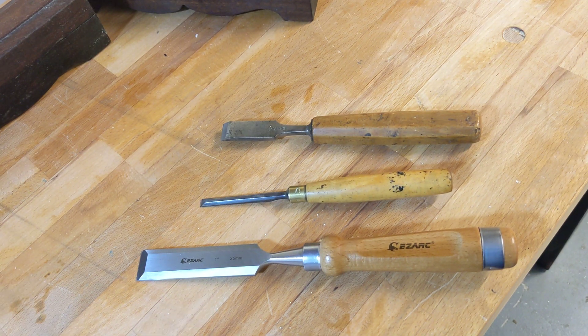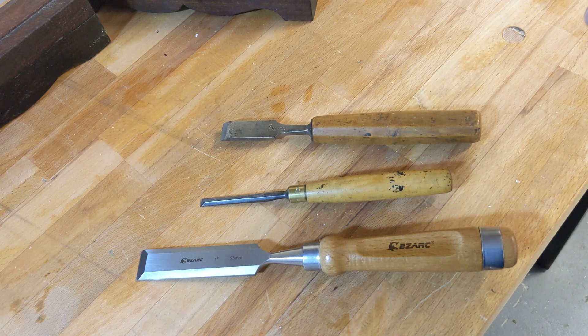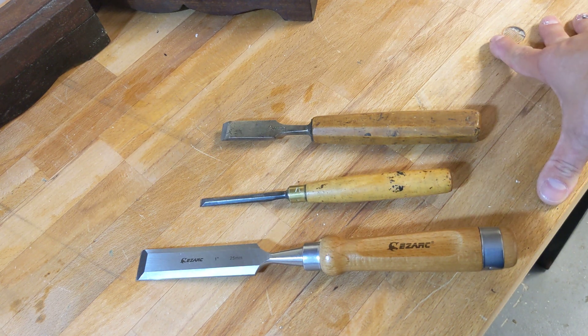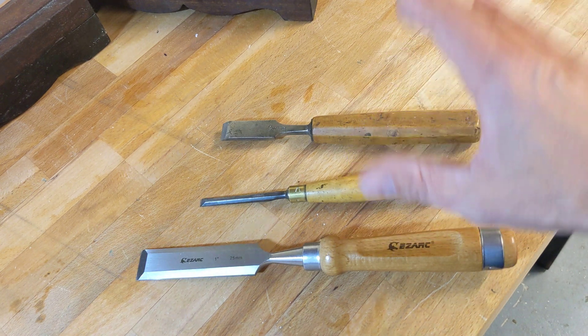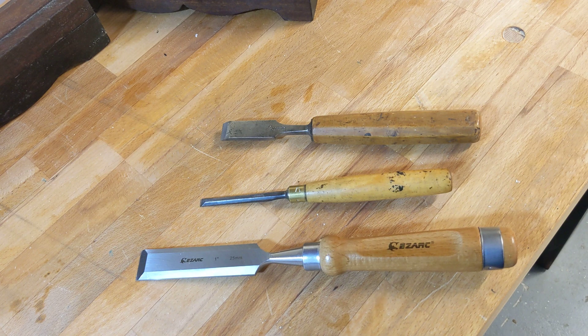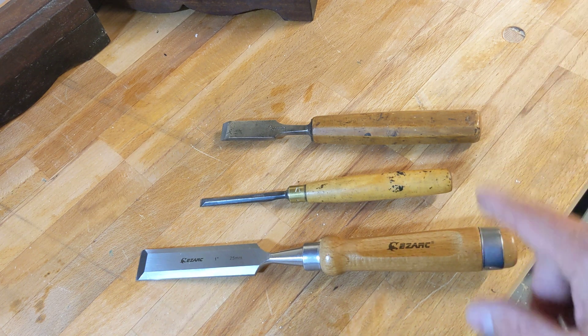A lot of people classify themselves as a bit of a power tool worker or mainly a hand tool woodworker, and there can be a bit of banter to and fro between both groups - you know, 'I don't like power tools because they're dangerous,' and the other way, 'you backward people using your hand tools.' All good fun. But for hand tool woodworkers attracted to it because they think it's low risk, there's one tool group in particular which I've seen in my professional woodworking account for probably more injuries than anything else, and that's the chisel.